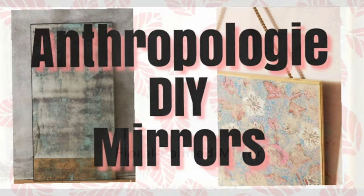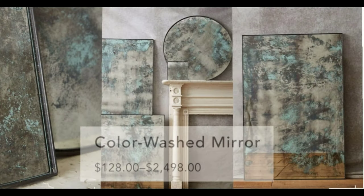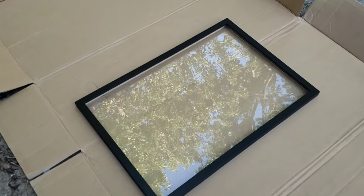I don't know about you, but I'm obsessed with Anthropologie's floral-painted and color-washed mirrors. My name is Cherie, and I'm going to show you how I DIY'd my own.